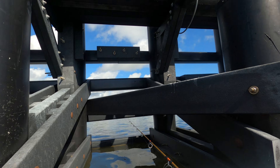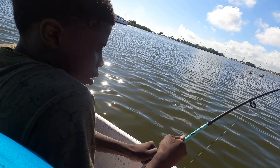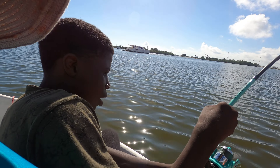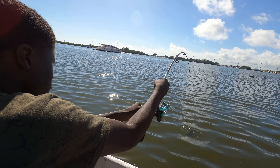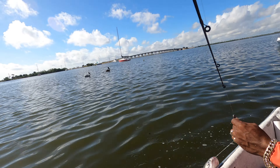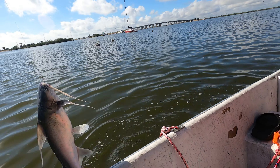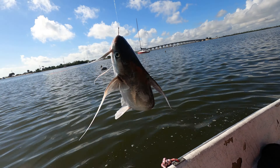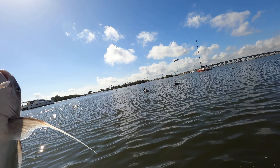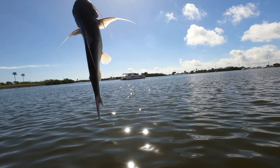You got something — keep the tip up, hold your hand right here. Reposition, put this hand right here. I got the pole, hold it right here. Pull up, pull up, pull up — it's probably gonna be another cat. Pick it up, pick it up! There's another channel cat. Hold them up, little cuz!